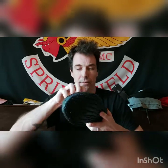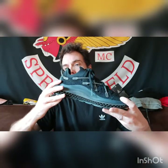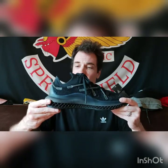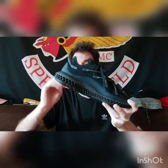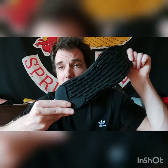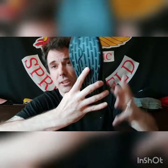My feet are basically an eight and a half, but I got a nine so they fit a little bigger. My feet are kind of funny, so I usually get a nine, sometimes a nine and a half. They're a little loose but fit perfect. They're beautiful shoes — 3D printed — and the grip on these is insane, check it out.